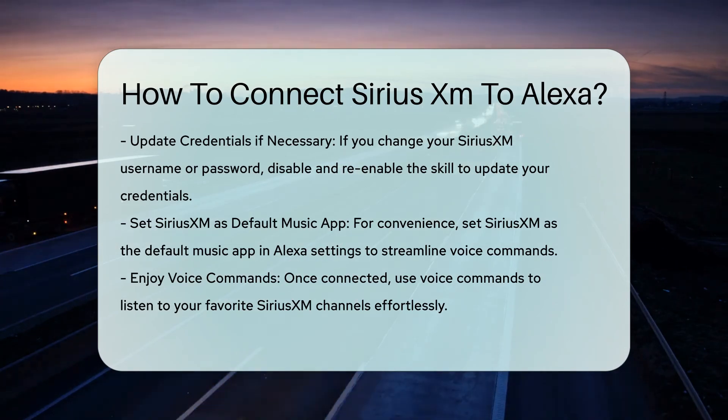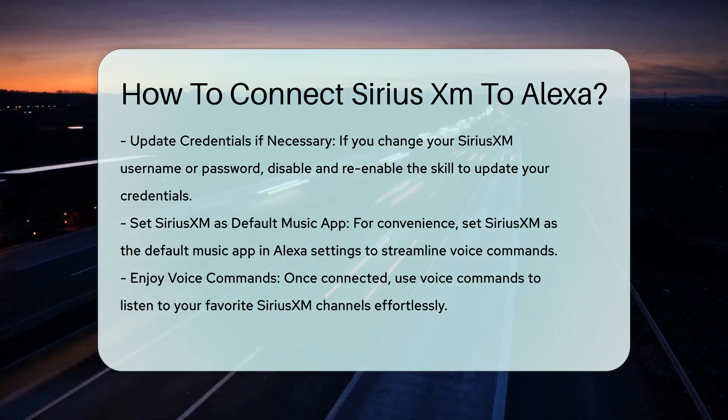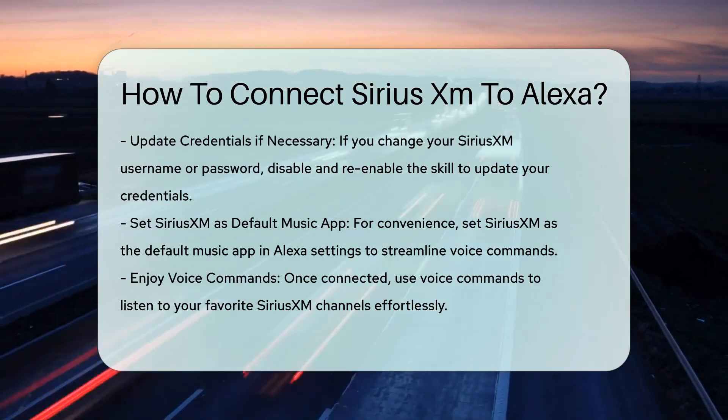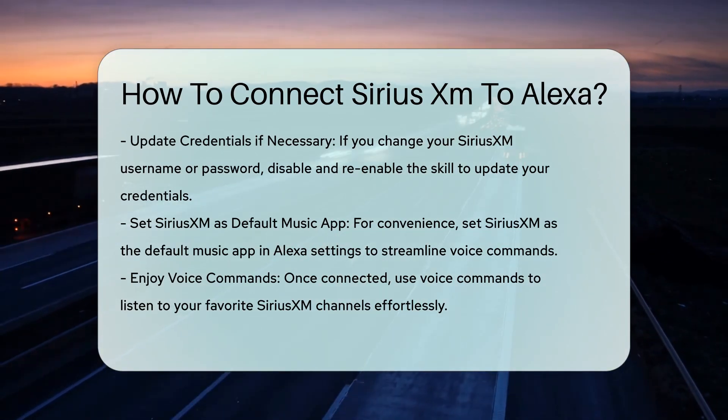This way you won't need to specify SiriusXM when asking Alexa to play your favorite channels. By following these steps, you can easily connect your SiriusXM account to your Alexa device and enjoy your favorite channels with just a voice command.